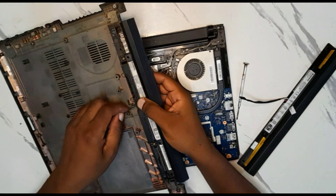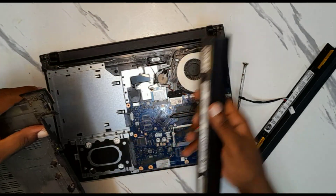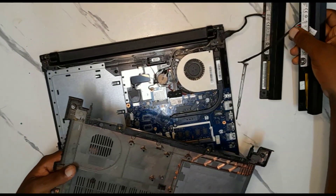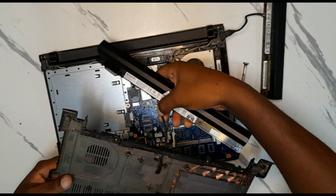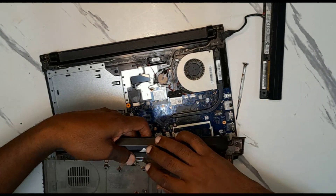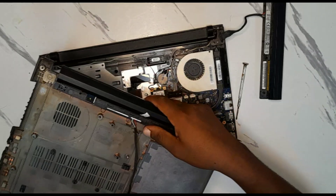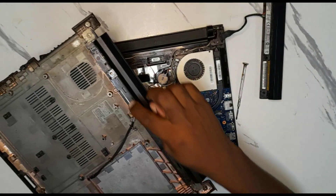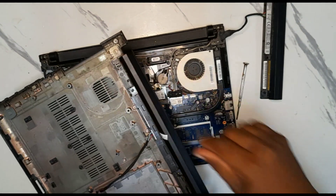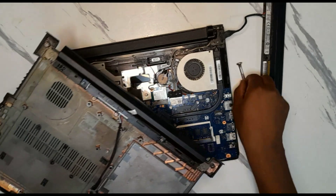Here we are. You can remove the old battery easily now that we removed the screws holding it. Now we're going to put the new battery in like that. Make sure the wire cannot be cut by the plastic. We put in the two screws — one there and another one here — and then screw them in.